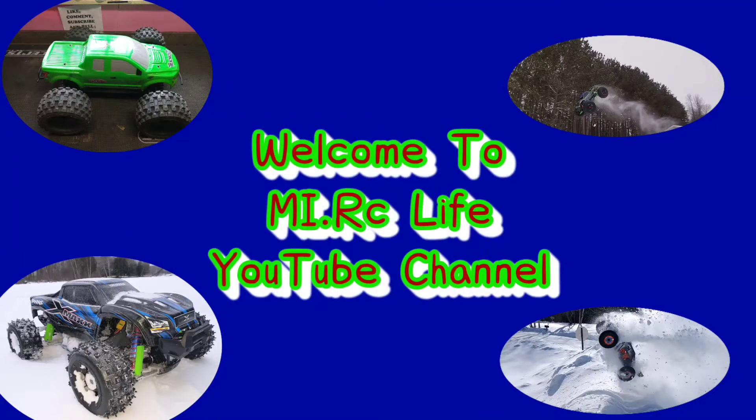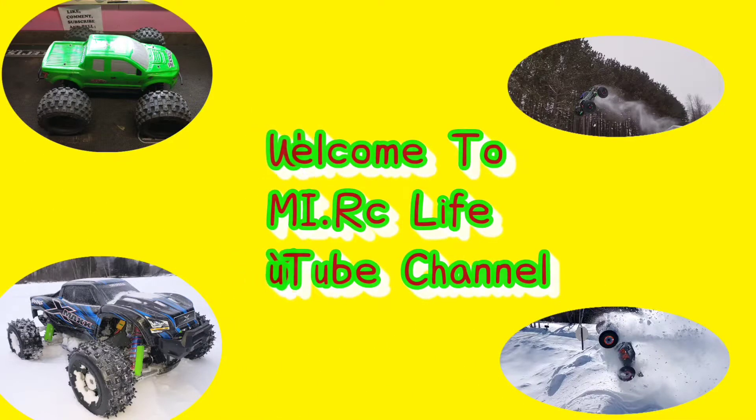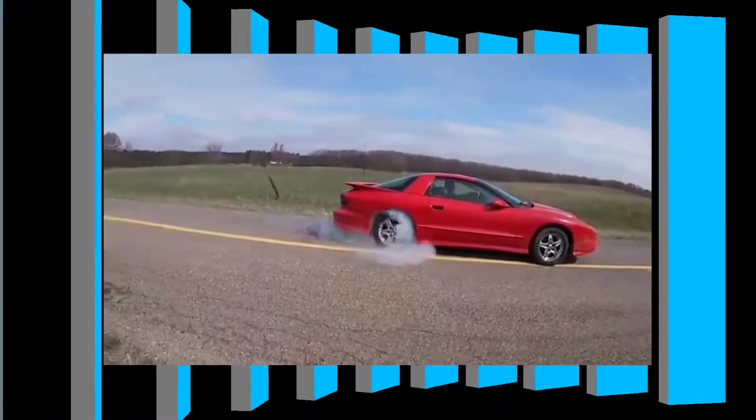What's up everybody! Welcome to the MyRC Life YouTube channel where we do all things RC and a little bit of everything in between. Let's go!